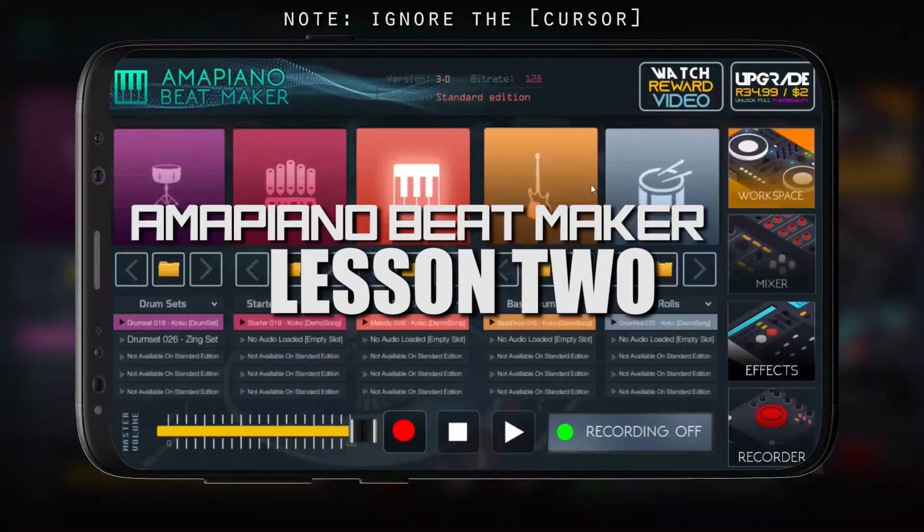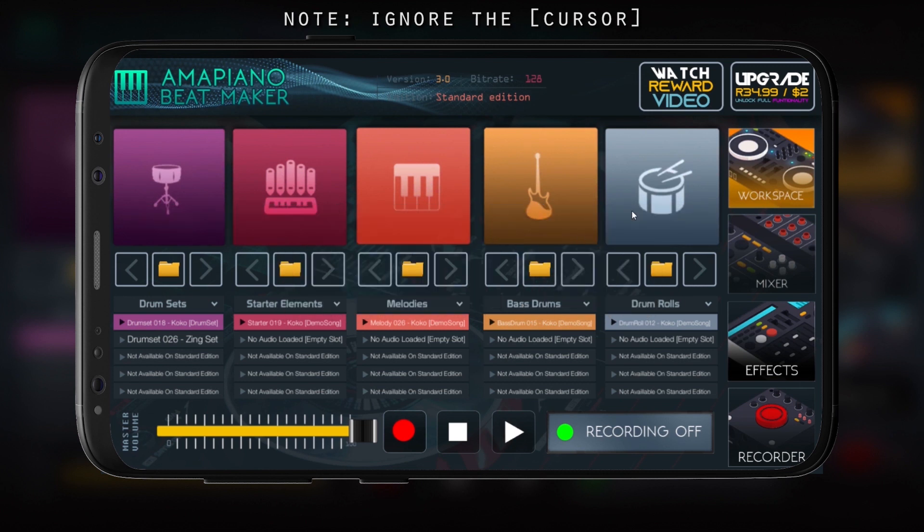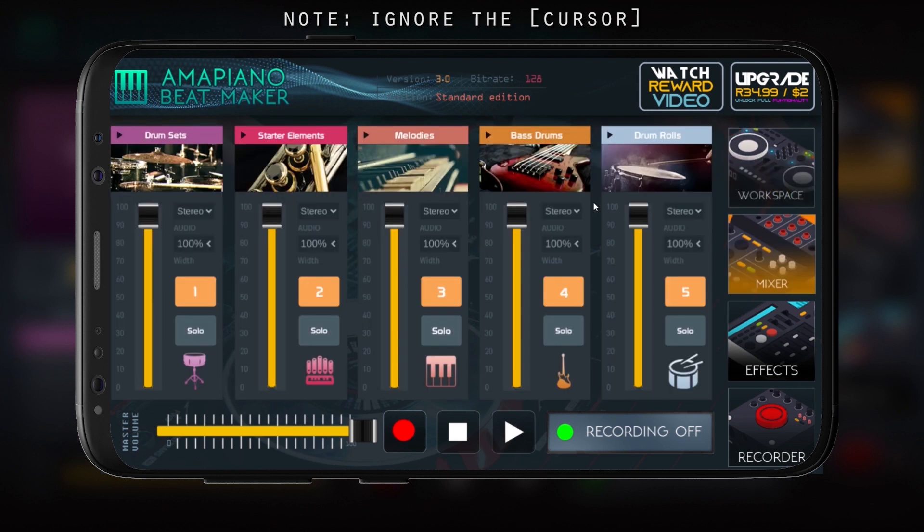Welcome back to Piano Beatmaker lessons. This is the second tutorial and we're going to teach you about the mixer. This is the mixer — it still works with the drum sets, elements, melodies, bass drums.